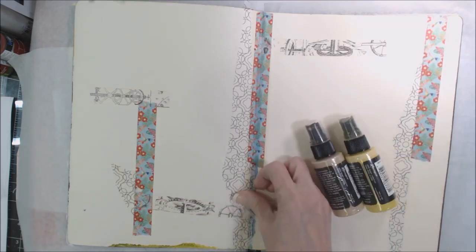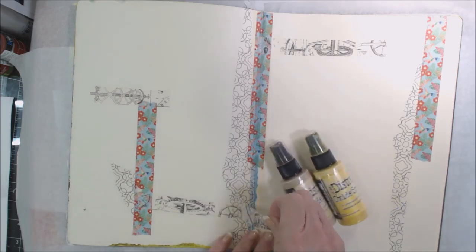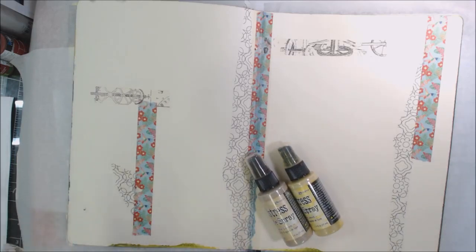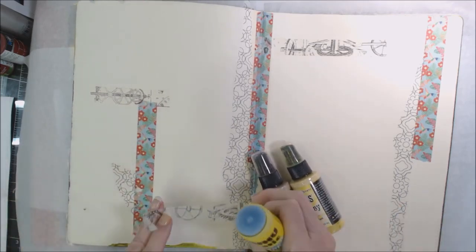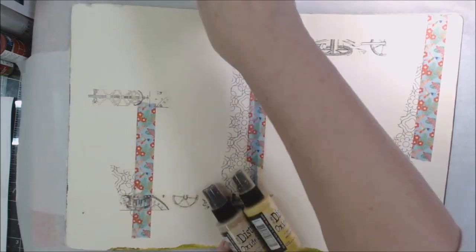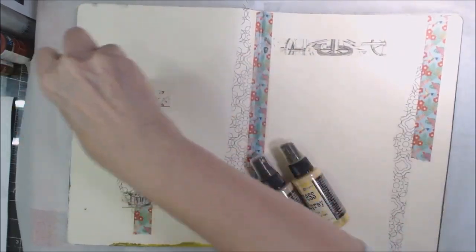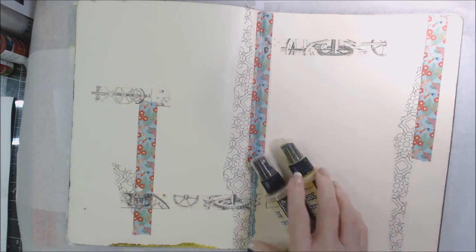I'm working in a journal, and one of the things that happens with washi tape is it does not want to stick down. So sometimes you have to just get a glue stick to make sure it's going to stay in place in your journal. You can use this on all of the tape if you want to, but keep a rag handy to wipe any excess glue off.